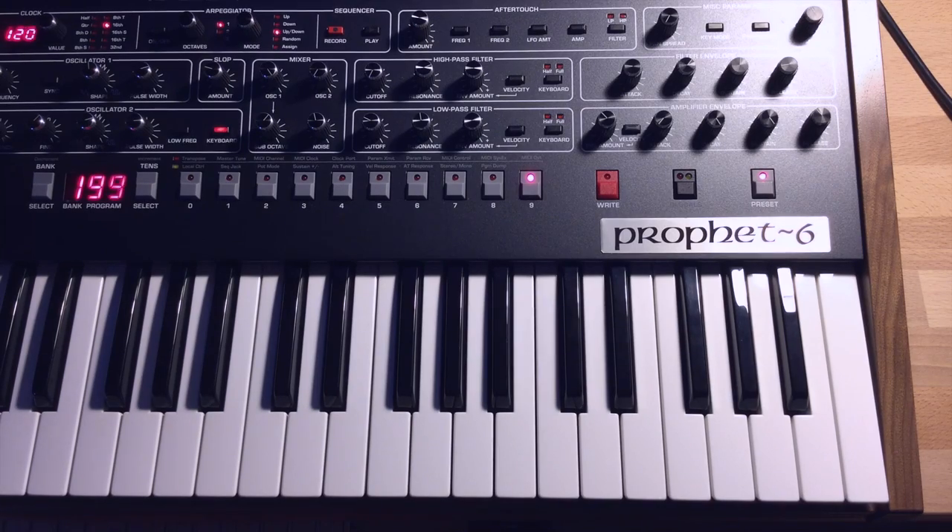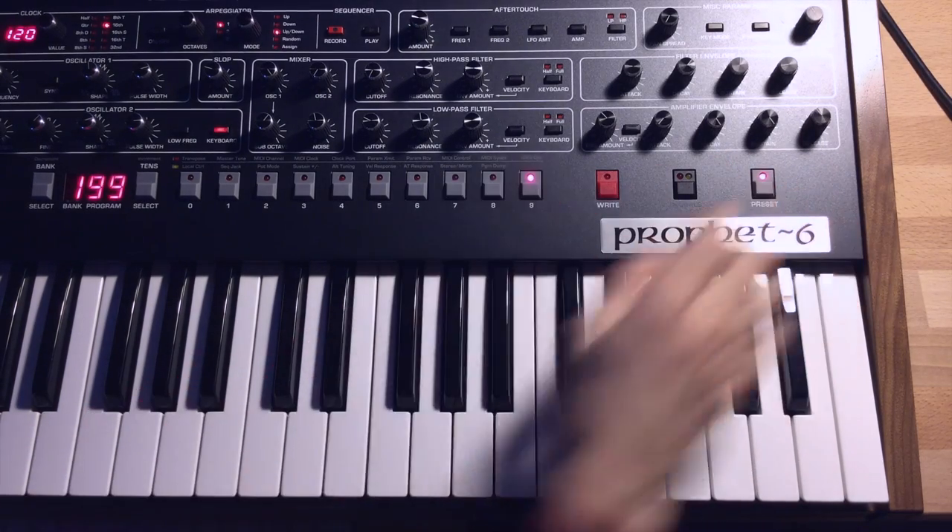So the first thing you've got to do is just make a blank patch, and you do that by pressing preset and right, and now you're going to have a sawtooth wave.